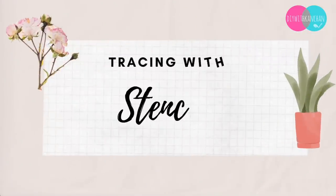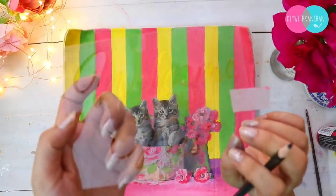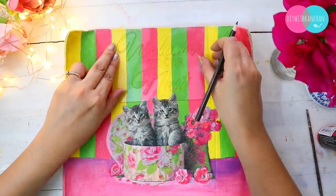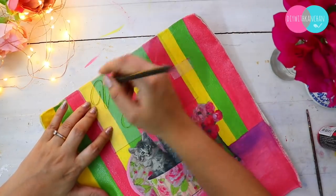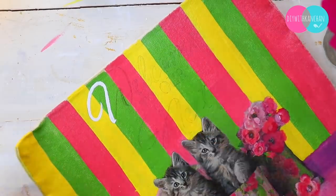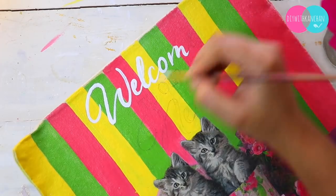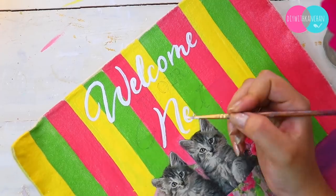Another super simple way is with stencils. Many times we have stencils but don't need to use texture paste or the standard stencil method. I follow this trick where I tape the stencil to the side and then write — for example, 'Welcome to our nest.' You can customize a lot and don't really have to stick to the stencil design strictly. It's a very simple way to trace your coats.